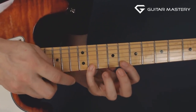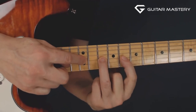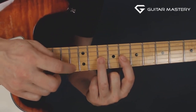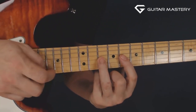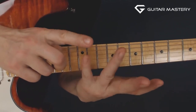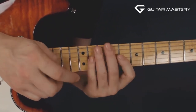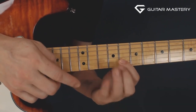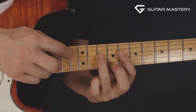Let's look at the next string. On the G string you find the notes in the eighth, the tenth, and the twelfth fret in the key of C minor. Just two whole tone intervals here. And you do the same thing, but now you tap with the third finger. Then on the next string - the D string - you have the eighth, the tenth, and the thirteenth fret instead of the twelfth. Tapping with the third finger again in the tenth fret.